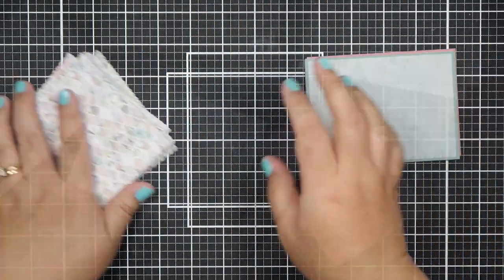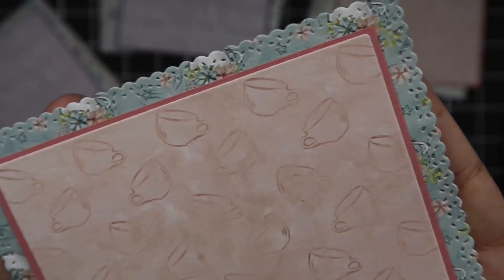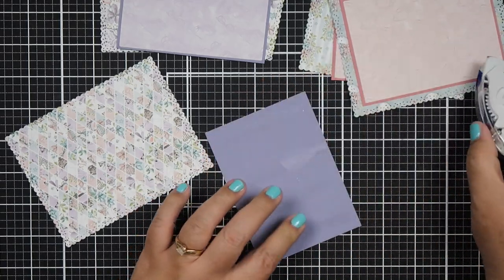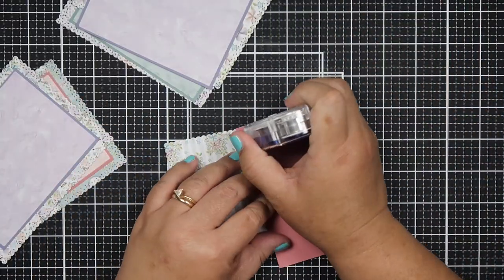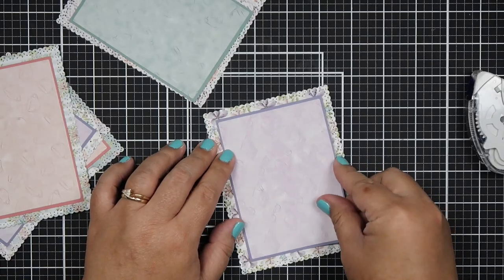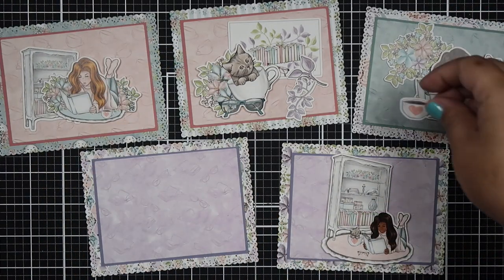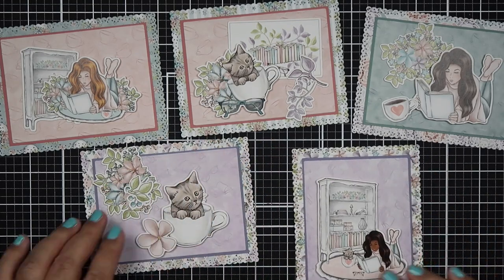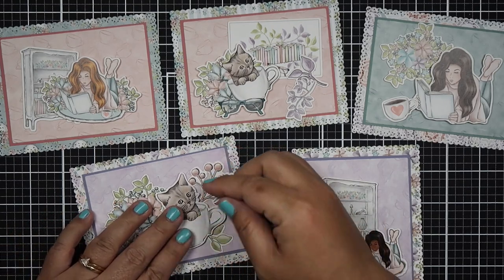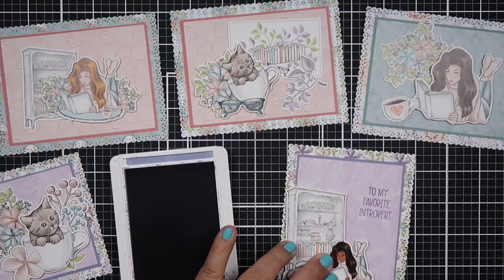I chose cardstock that is darker than the pattern paper so it would stand out in front of it. You can see the detail from the die — it's really pretty. I think it's called the Sprinkles die from Whimsy Stamps, but I'll confirm that below. All of these cards will be laid out the same way, and then I'll build a scene using the ephemera to showcase different placement options for quick and simple cards.